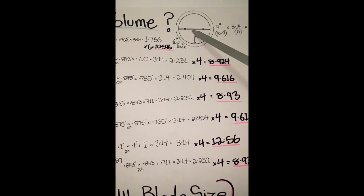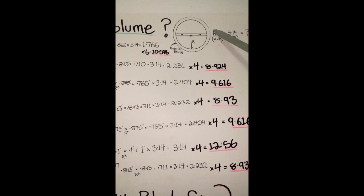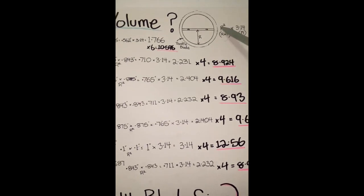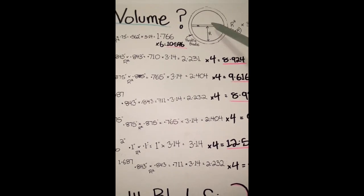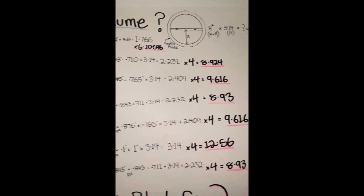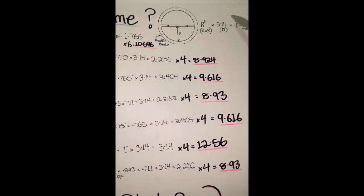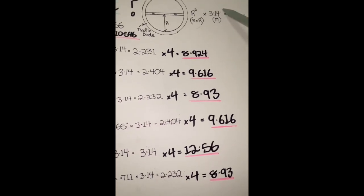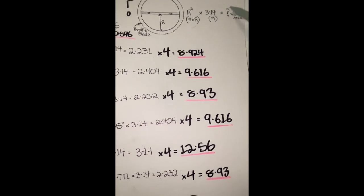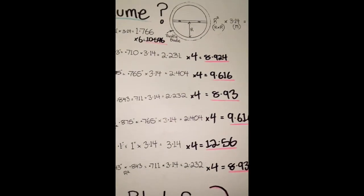Basically you do the radius of that size, squared. Radius squared means that size times that size again - it doesn't mean that size times two. Then you multiply that amount by pi, which is 3.14. That result would equal your volume area. In this instance we're talking in inches - you can do this in millimeters or centimeters. We're going to work out the volume area in square inches.